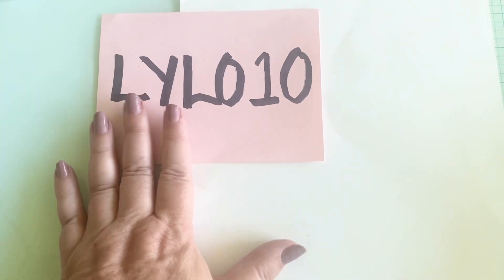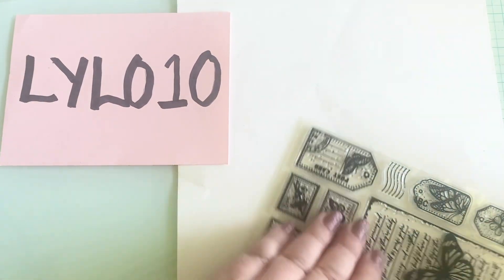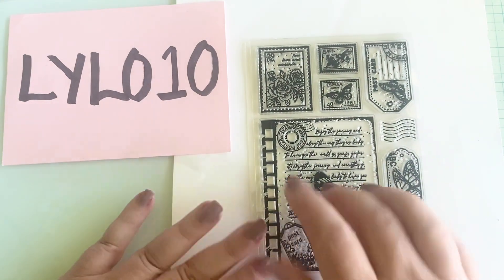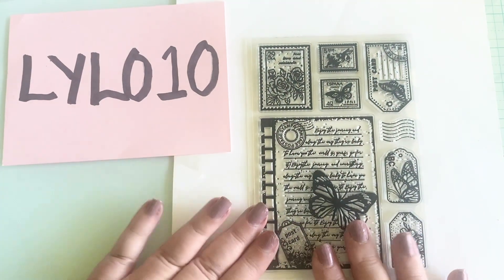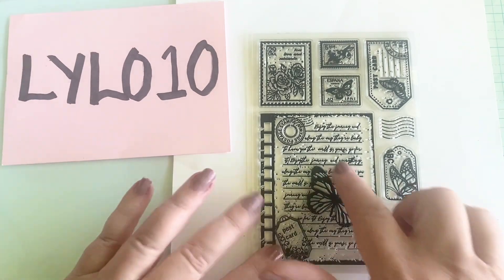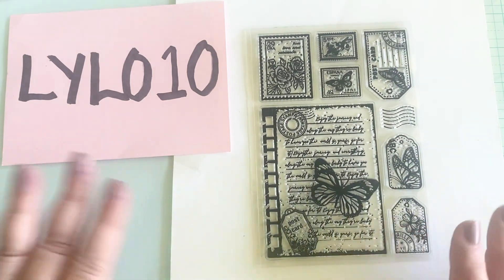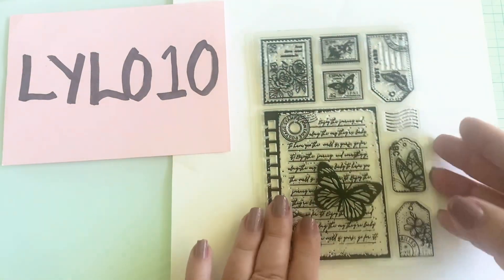Don't forget you can get 10% off by using this code. The next thing I got are some stamps. These stamps all measure approximately four inches by six inches. I thought this would be so great to make little tags, to make some background journal cards — I just think this is so pretty. We can stamp it, we can color it in. I'm really looking forward to doing some coloring as well as showing you how they look when they are just stamped out.